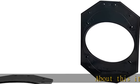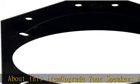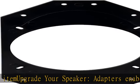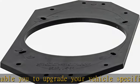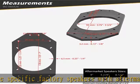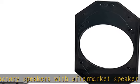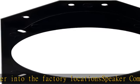About this item: upgrade your speaker adapters, which enable you to upgrade your vehicle-specific factory speakers with aftermarket speakers into the factory location. Speaker compatibility fits most aftermarket speakers with a maximum top mount diameter of 3¾ inches (95 mm). See measurements image to verify that your speakers will fit in these adapters. Vehicle compatibility: 1984-2006 Jeep Wrangler.